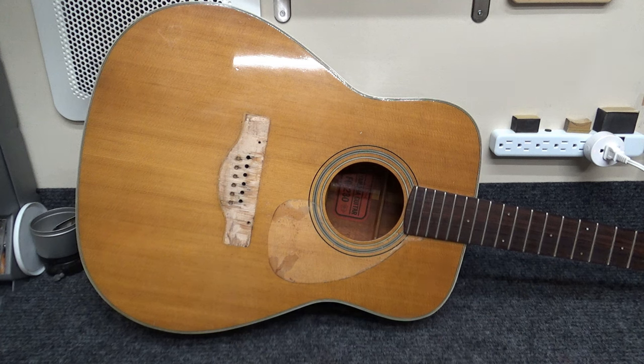Neck resets on these things are pretty much urban legend — people say that you can't do it, although some of us have done it. This one has the red label. The other Yamaha six-string I did a neck reset on was an FG 331, and it had an oval tan label. It was from Taiwan, later in the '70s — maybe 1979 or 1980.